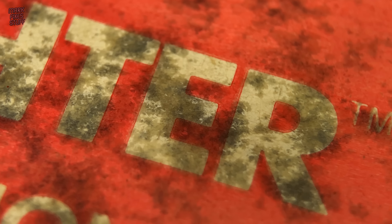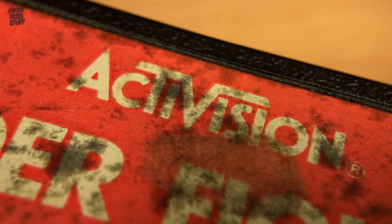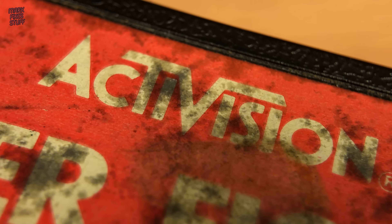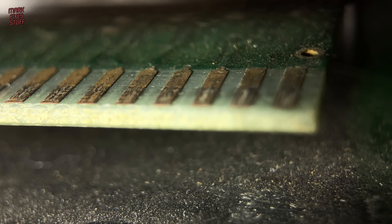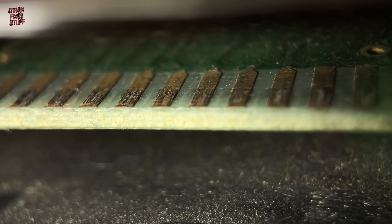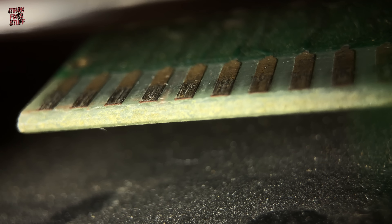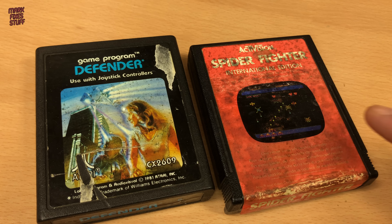You can just imagine how long these have languished in the damp, forgotten and unloved. Miraculously both cartridges work, although they do take a hell of a wiggle — not in my console, thank you. We'll start with Spider Fighter.